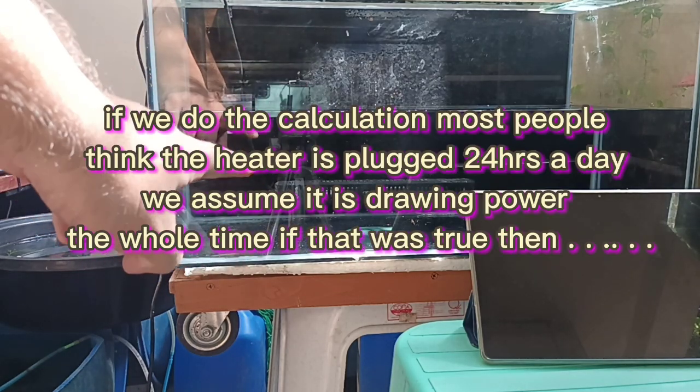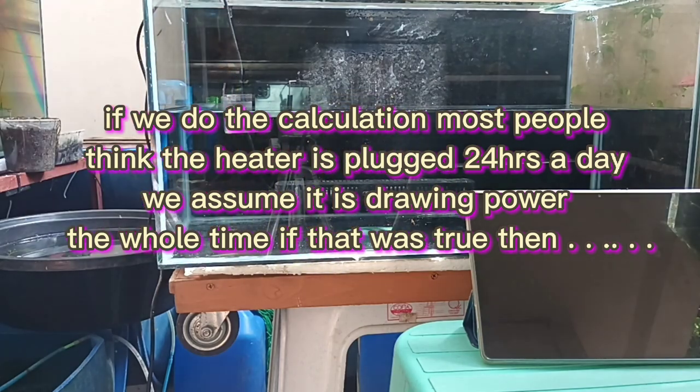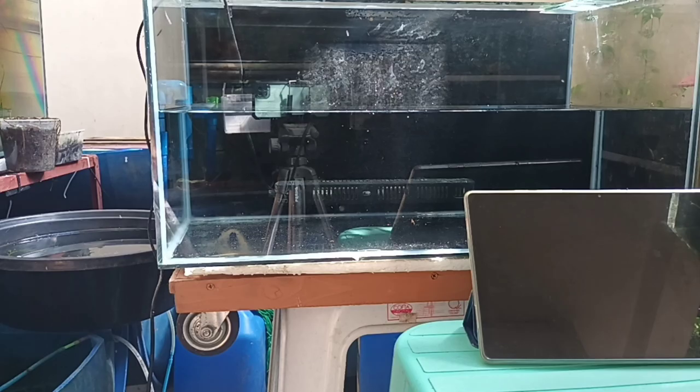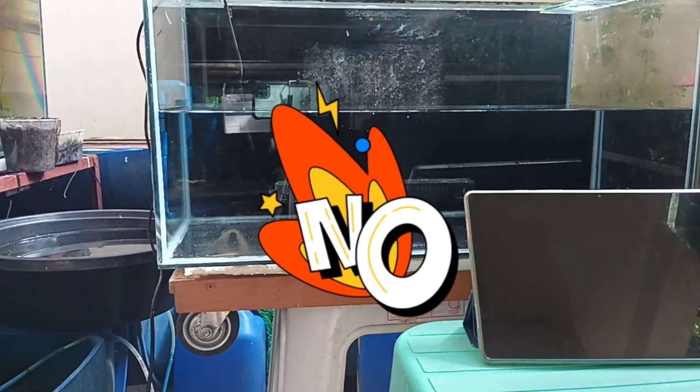Do I even need a heater? People think that if a 100-watt heater is used, it will pull 100 watts for the entire duration it stays plugged in. If this were true, let's do the math with our calculator — by the way, check out my previous video about computing cost, link is on the top right corner. If 100 watts was indeed the constant consumption, it would cost 1,152 pesos each month to use a heater. If that were true, I must be a rich man because I run three of these — but I am not, and I probably would not even consider using a heater at that cost.